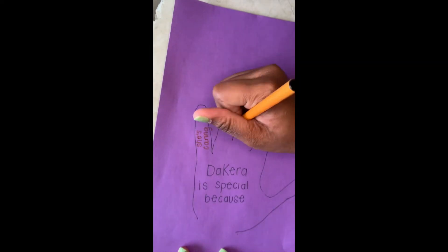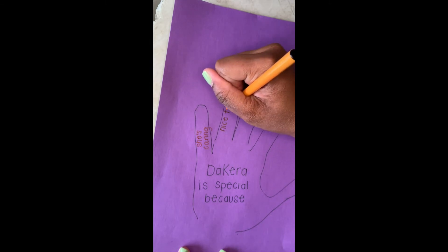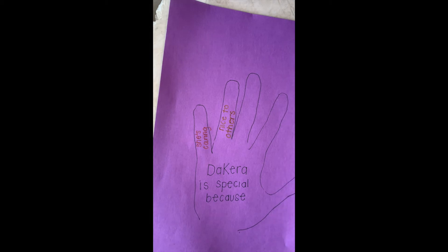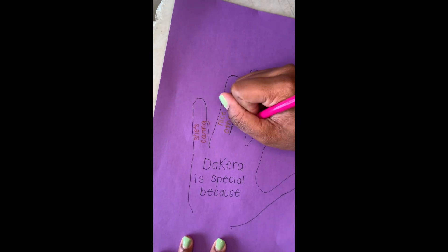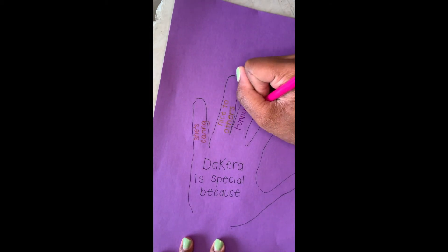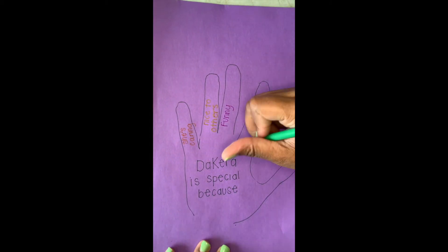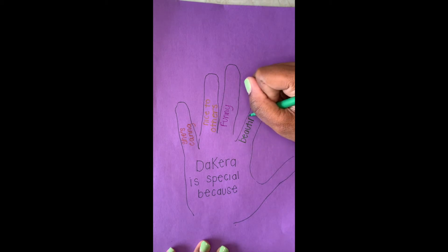My second one is that I'm nice to others. I feel like being nice to others is special because people always recognize the nice people.